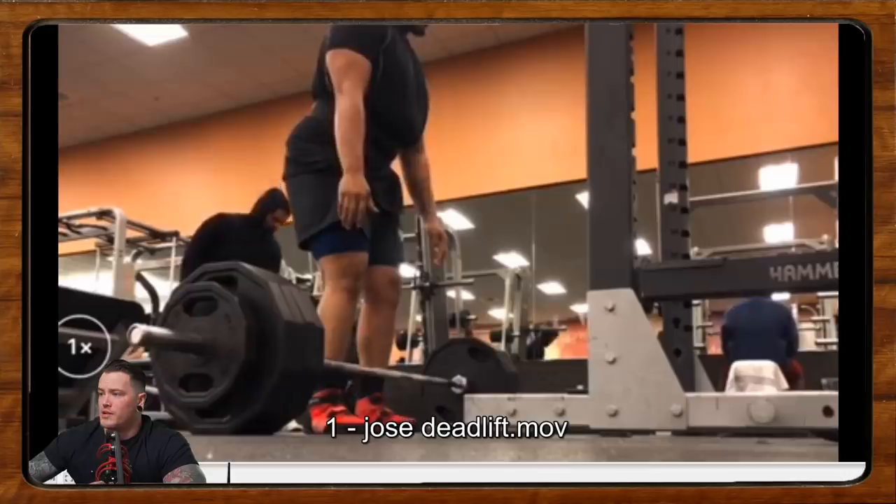What is going on everybody? Welcome back to another episode of Form Check Friday. Now for anybody who was here last week, you'll remember that we left off with Jose. So let's take a look here.